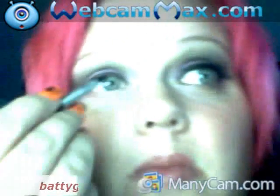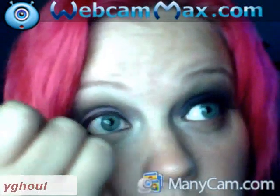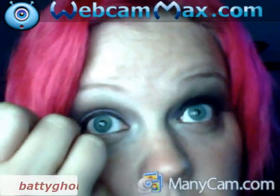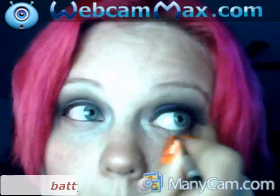I think it ended up looking good after I put the lashes on. Now it's time for the lashes — actually, I forgot to do the bottom part, duh! Okay, okay. Now time for the lashes.